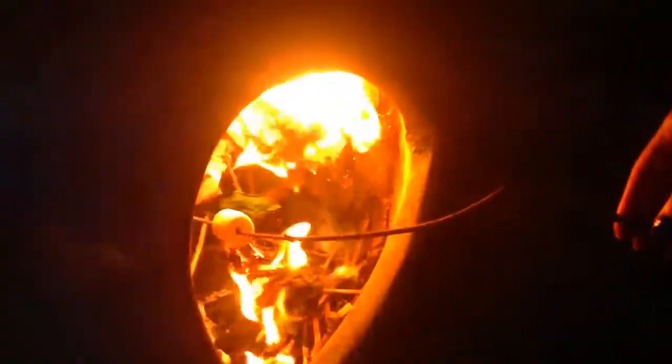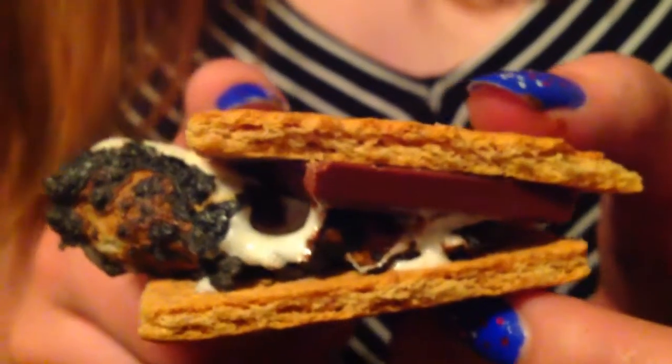Here are some activities you can do on the 4th of July: you can go see a fireworks show with your friends, have a bonfire, have a party with the DIYs I just showed you, or you can light sparklers.